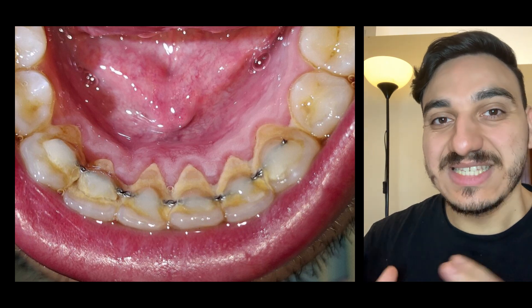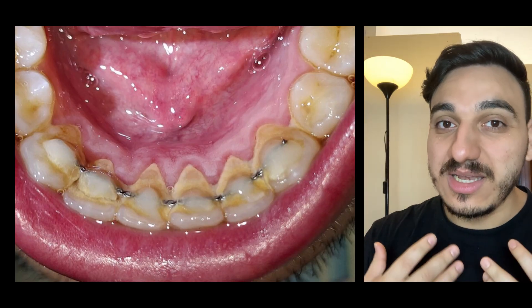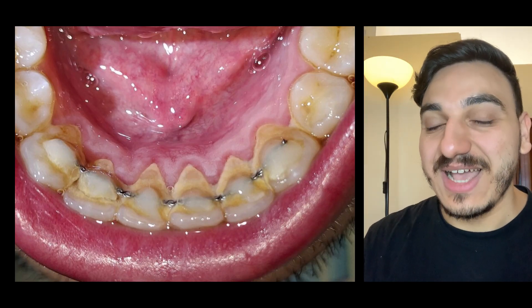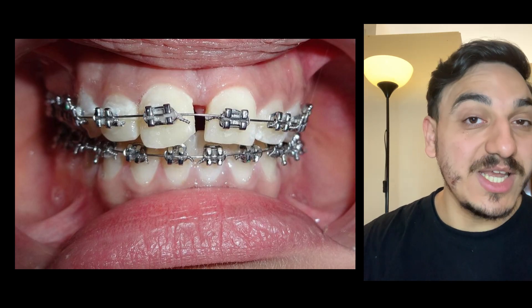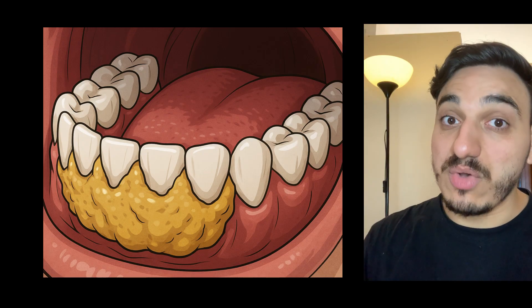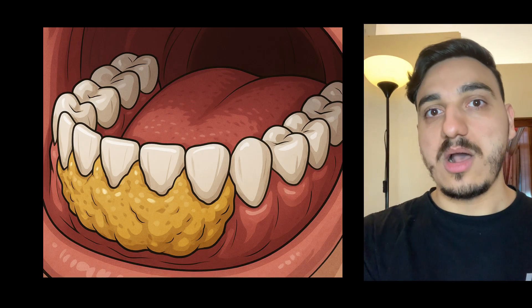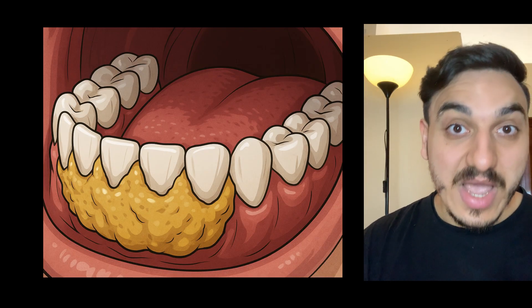Did you ever wonder why tartar has a tendency to accumulate on braces, and not only this, but what kind of negative implications can that have in the long run, not only on the braces treatment but also on oral health?